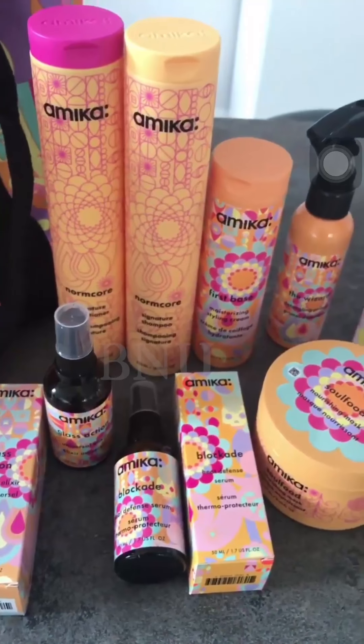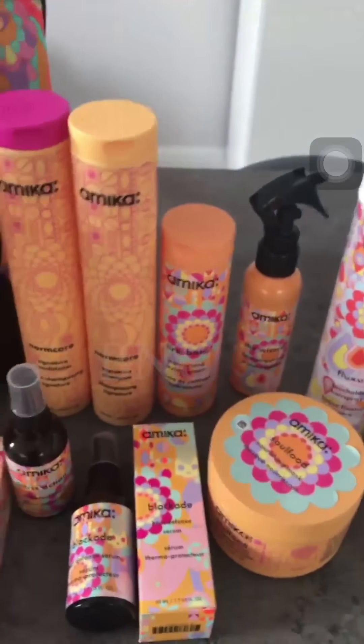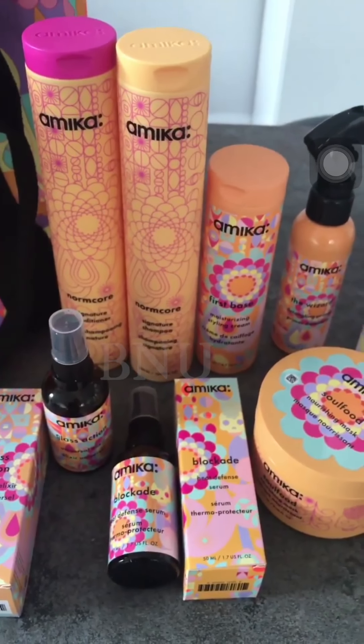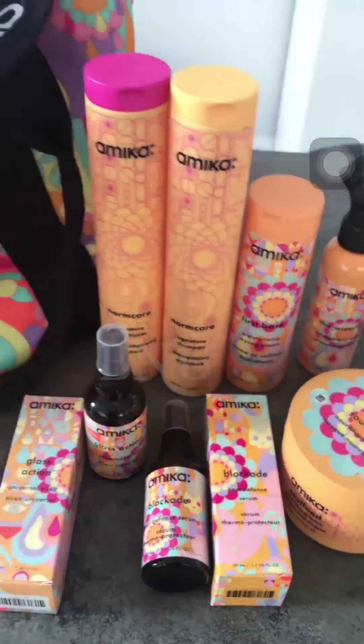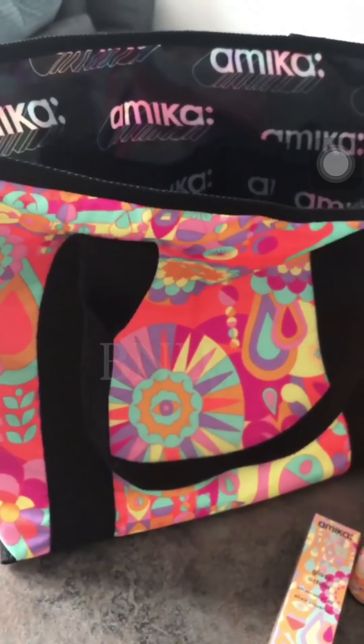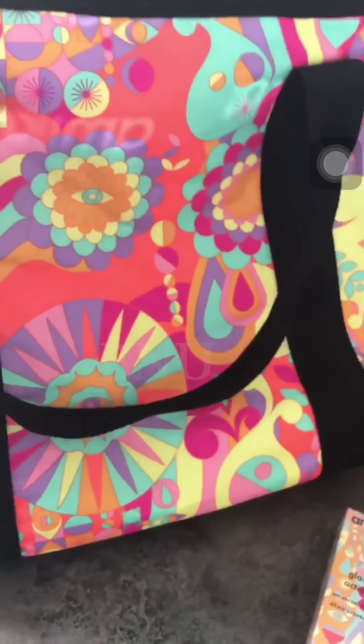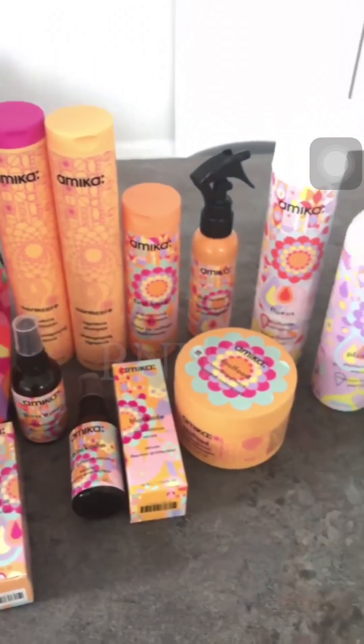The packaging is very fun, dynamic, friendly, and enjoyable. Apart from the hair products, they also provided key chains and other accessories. They also gave me this gym bag — it's so fun, full of flowers and bright colors, and it's big and spacious.